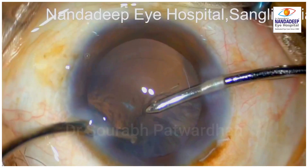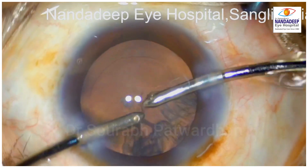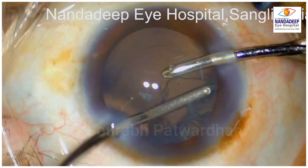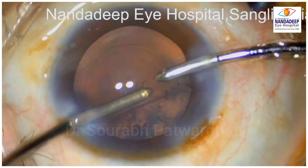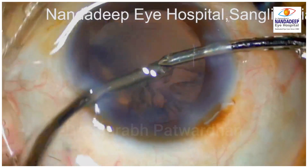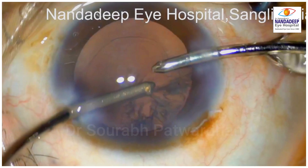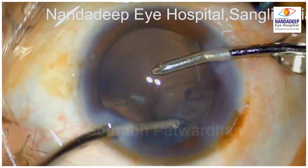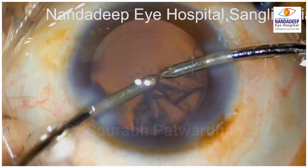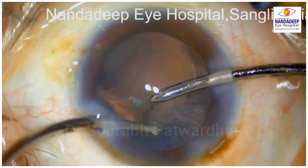You can try that by making a plane under the capsule using viscoelastic or fluid and trying to put the CTR in such a way that the cortex is not entrapped. But that is not always successful and you will have areas where cortex is trapped. There will also be areas where cortex may not be trapped and it will come out easily by the regular technique of centripetal pulling.